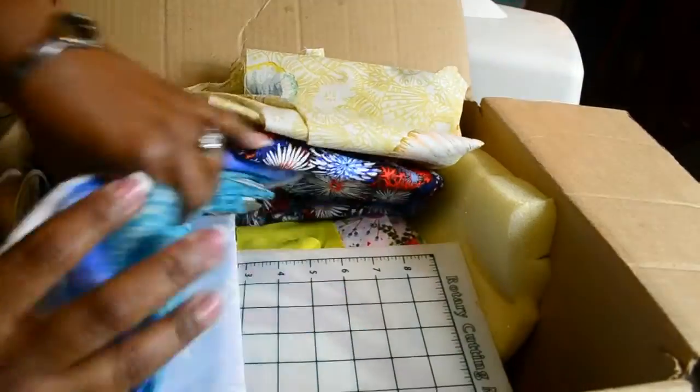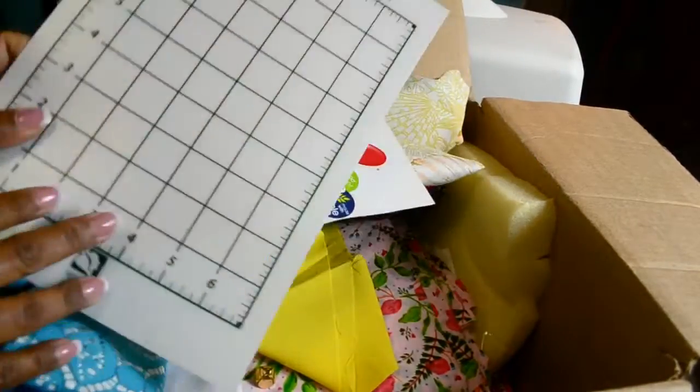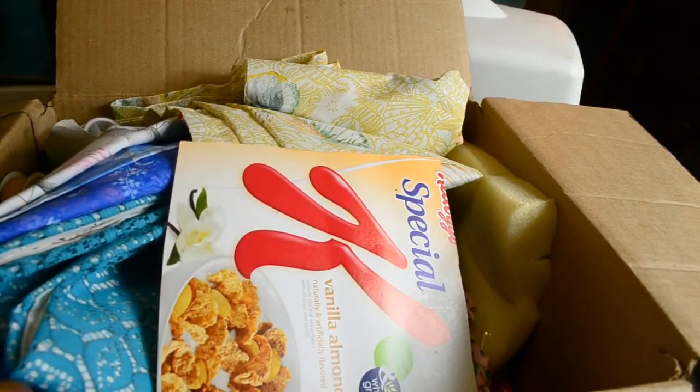Look at this — these are things my young students can use. There's a little rotary cutting mat, so if someone is sitting here cutting little squares — like at workshops and things — that would be really nice.